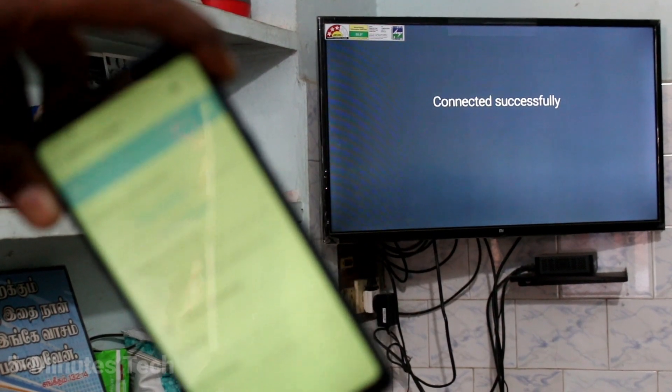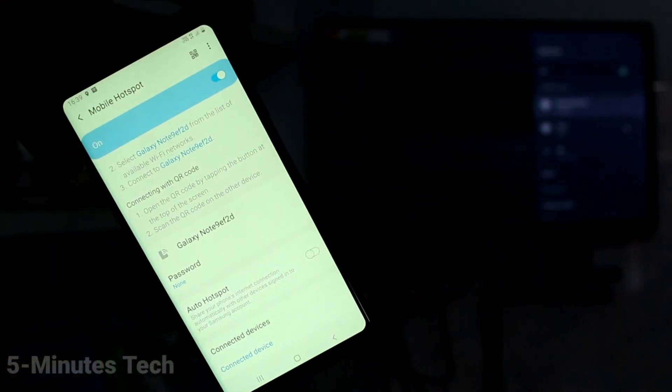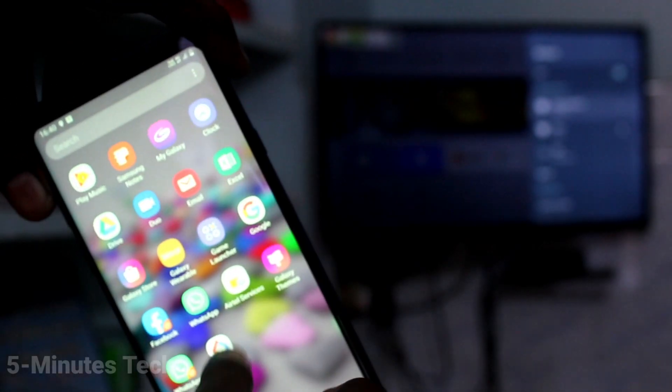The connection is now made through the hotspot. Come back to your phone and open the Google Home app again. The signal will be received here.